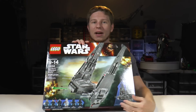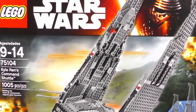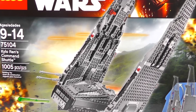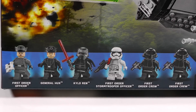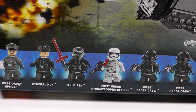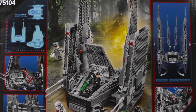Today I'm excited because we're going to be unboxing and building the Lego Star Wars Kylo Ren's Command Shuttle. This set is recommended for ages 9 to 14, it's set number 75104, and it comes with 1005 pieces. The minifigs in this set are particularly awesome. We have the First Order Officer, General Hux, Kylo Ren with his epic new lightsaber, a First Order Stormtrooper, and two First Order crew members.